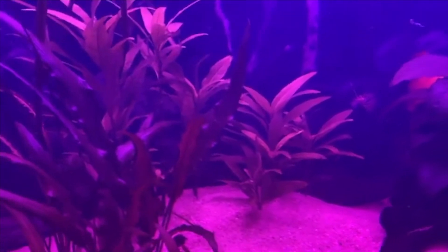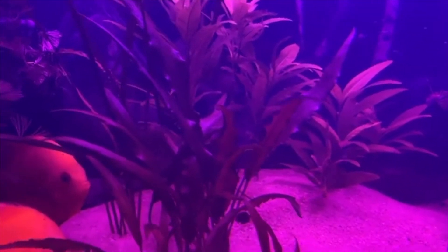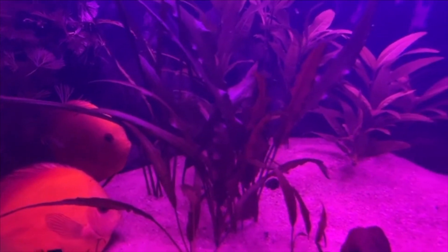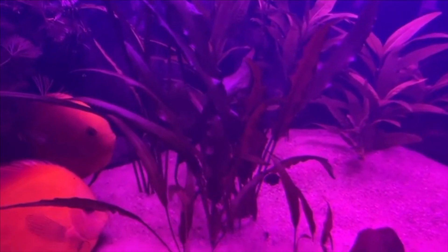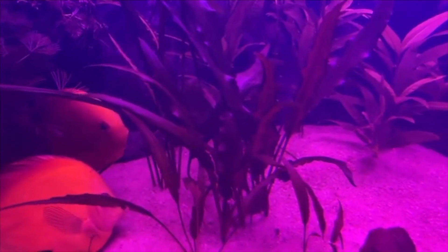That's pretty much how you treat your discus tank with potassium permanganate. Any questions or comments, leave them down below. Like and subscribe, and I'll see you in the next video. Thank you guys, bye!